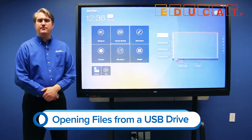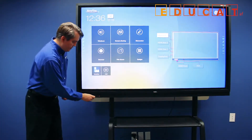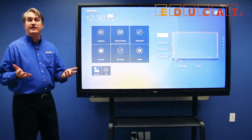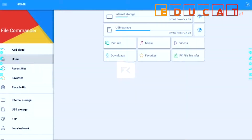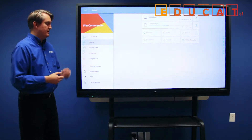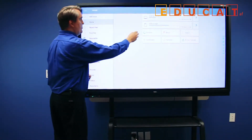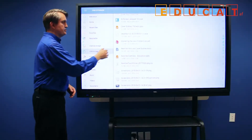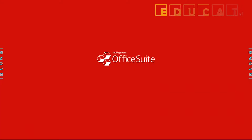The RS makes it very convenient to access files from a USB thumb drive. Insert it in one of the front USB ports on the RS. The USB drive will light up, and then you can access the file commander to get to those files. Touch the file viewer button and it will open the file commander. From here there are two places to access the USB thumb drive: the left-hand menu where it says USB storage, and a USB storage button on the main screen. Touch it to access the files, scroll through the list, and choose whichever file you want.